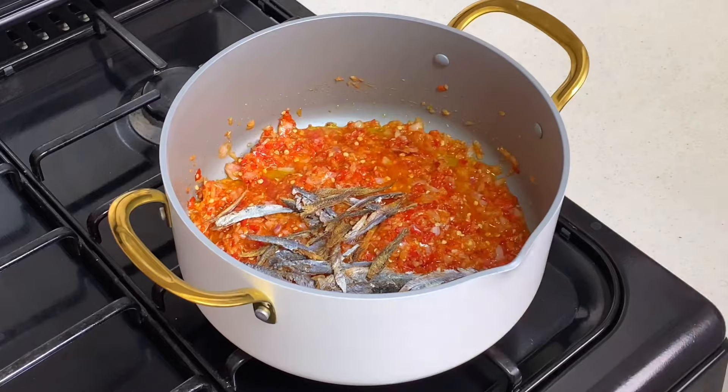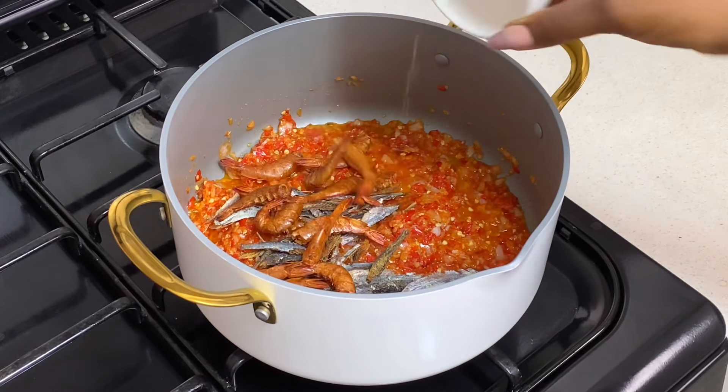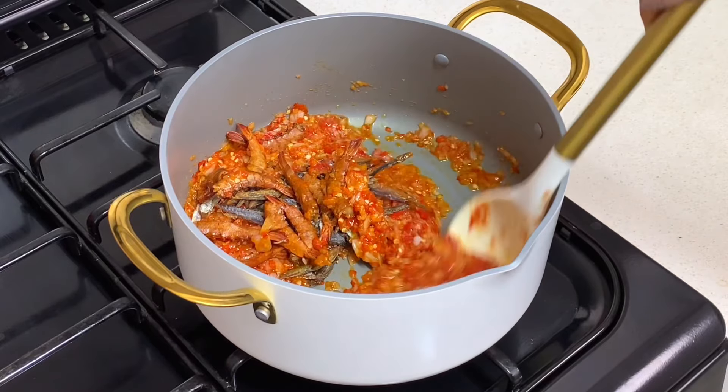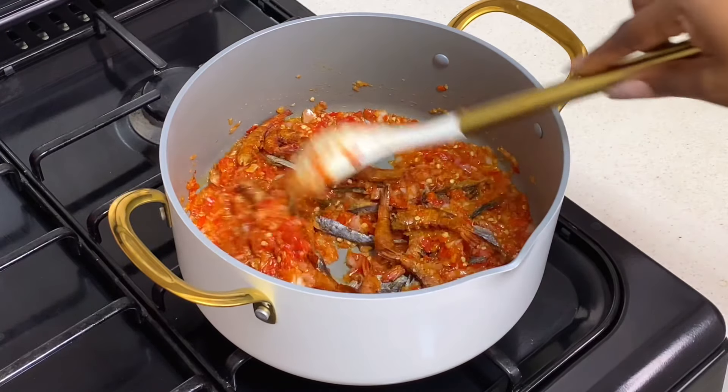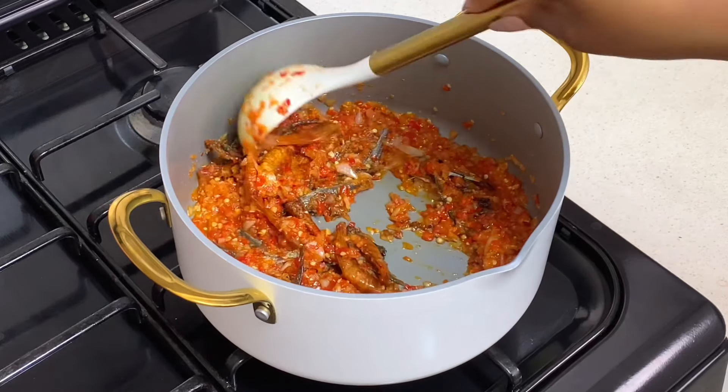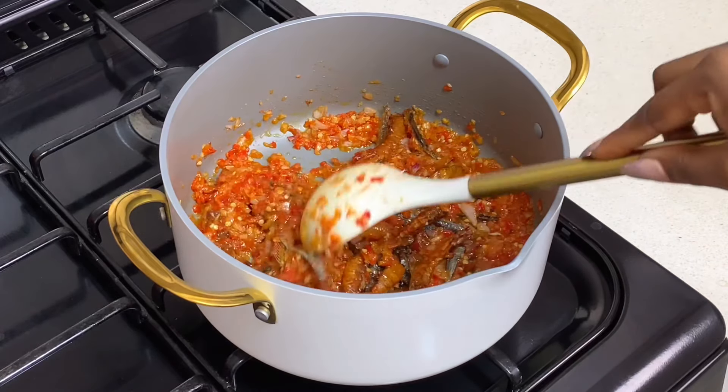Now I'll add my bonga fish and also the smoked prawns. You can add any kind of protein you want at this point — go ahead to add it. Combine everything together and leave this to fry again, just so that all of the flavor from the prawns and the fish can get into the sauce.